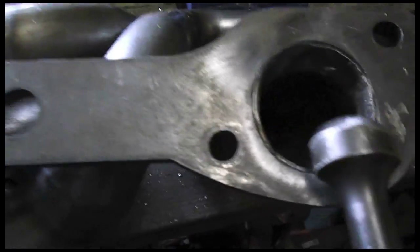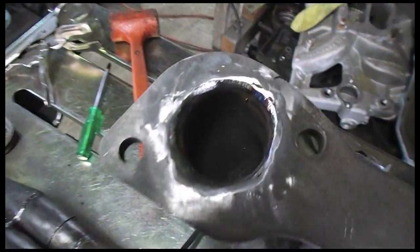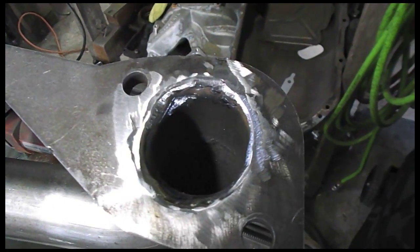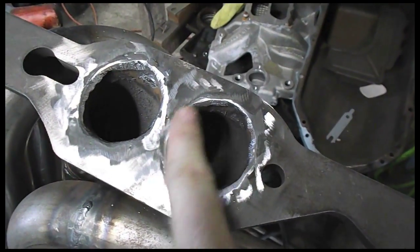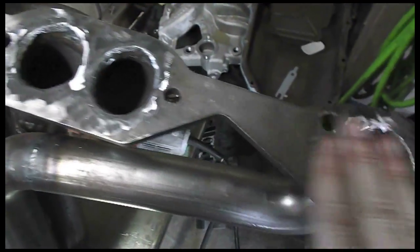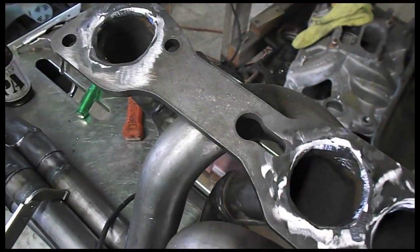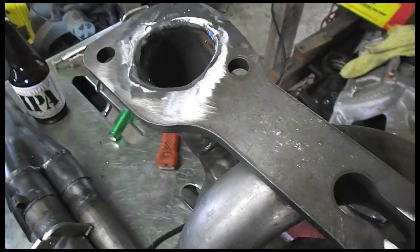Especially because these tubes had to come a real long way than usual, so it was pretty nice. I just got these welded in and ground. They don't look great, but I'll be the only person who'll ever see them. More importantly, they're smooth and flat. I was a little concerned about keeping the deck of this as flat as possible, so I didn't want to lay into it. I think I could have blended them better, but I just want to keep this flat to seal it properly. They're all ready to go.